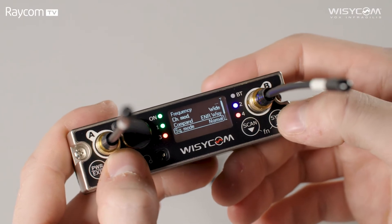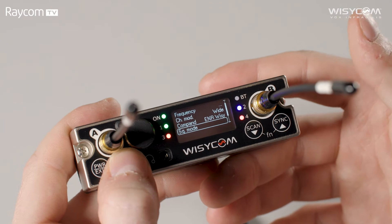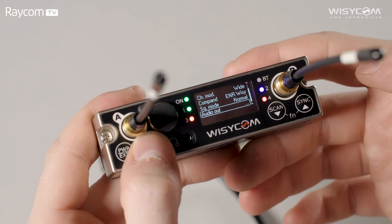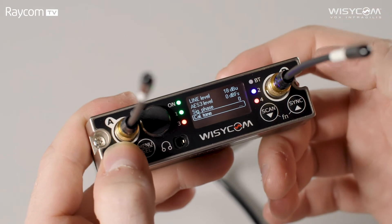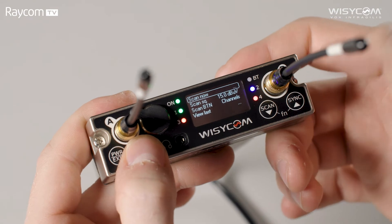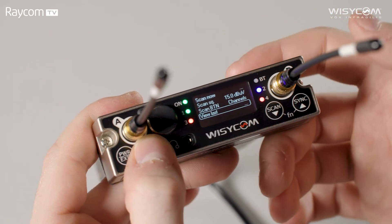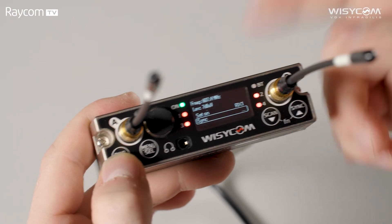Moving on to squelch settings: you can set here to normal, long range, and user — user can be adjusted in the Wizicom Manager software. The squelch on the MCR54 uses channel quality and noise to determine when to open squelch and allow audio to pass, meaning if the noise floor changes in your location your squelch will change with it. Audio Out allows dedicated adjustment of your outputs per channel including line level, AES3 level, signal phase, calibration tone, etc. Back in the scan sub-menu we have scan now, scan squelch, scan by frequency or channels, and you can also view your last scan and apply a new frequency to one of your receivers from there.